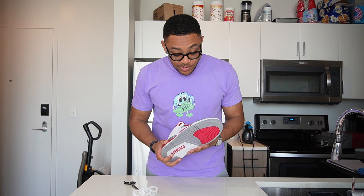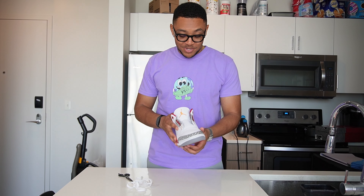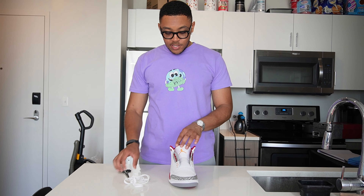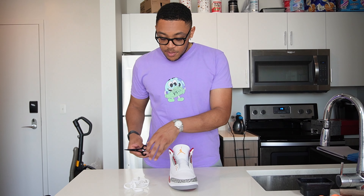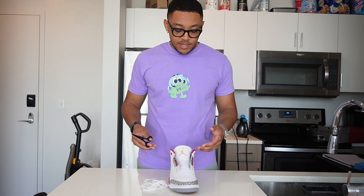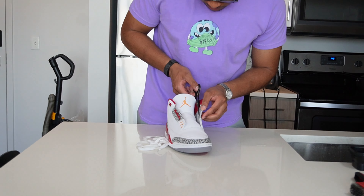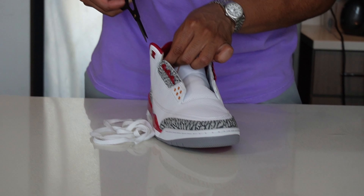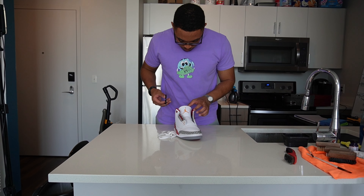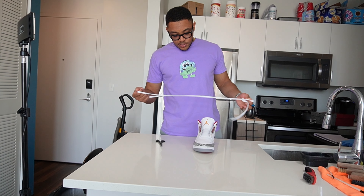The shoes are now dry and they look amazing — just phenomenal. These just came out super good. All that's really left for me to do is take care of some loose threads around the inside of the shoes, cut those off, snip those off, and then put the laces back in. The other shoe is drying right now under the fan, but we're just going to go in and clip these loose threads real quick and get the laces back in.